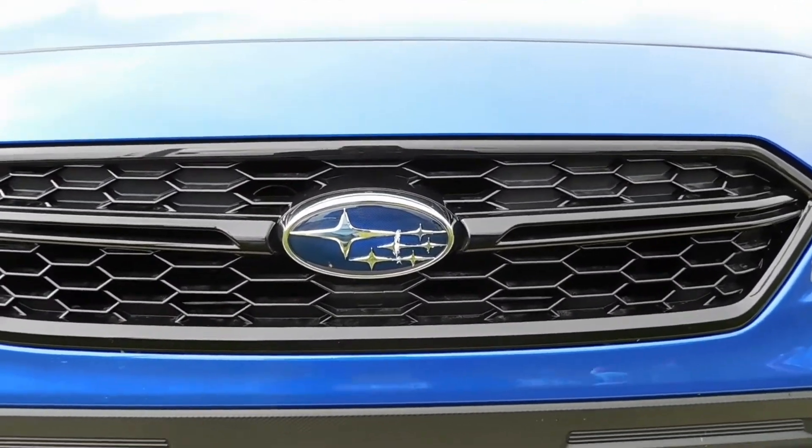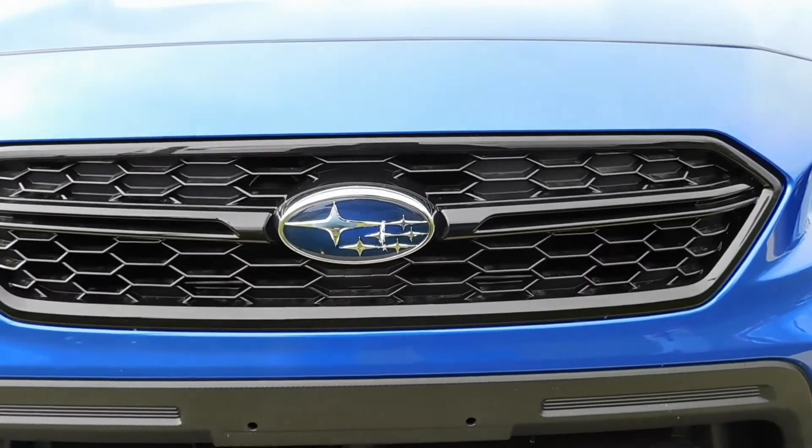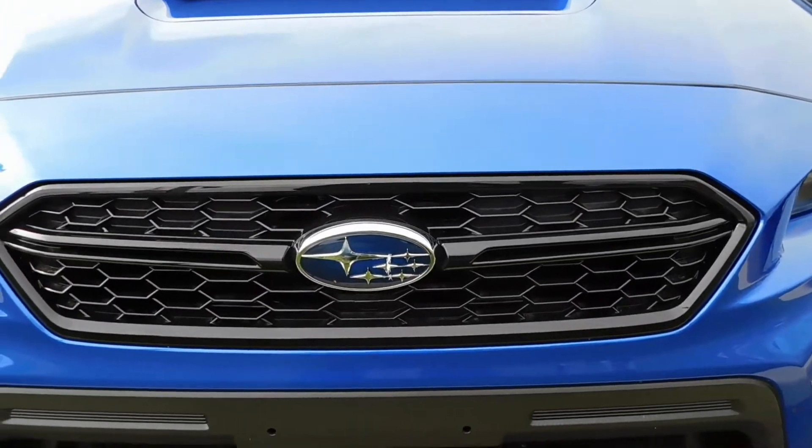Yo gang, your boy is back with another one. This is another review on a Subaru.